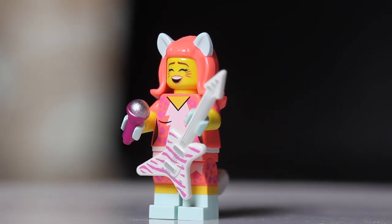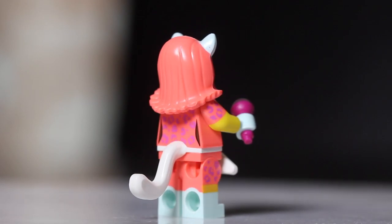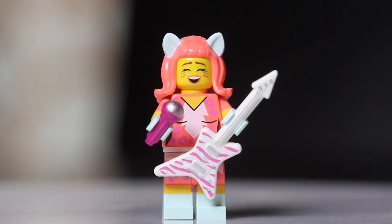Coming in at number fifteen, we have Kitty Pop. She's another figure with a microphone, but what gives her away is her guitar. Feel for the guitar, find the microphone, and you have yourself Kitty Pop.